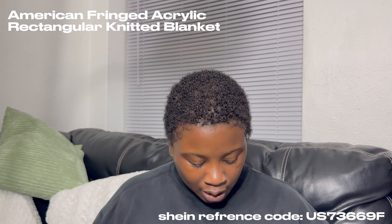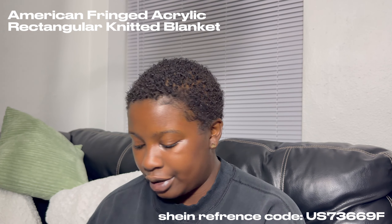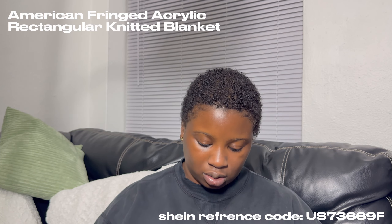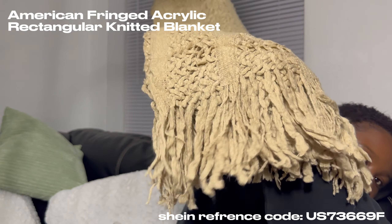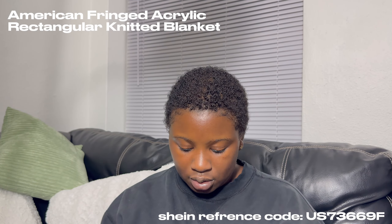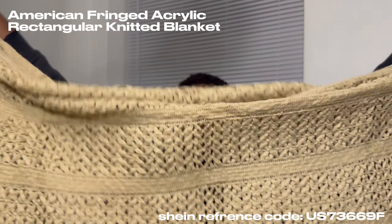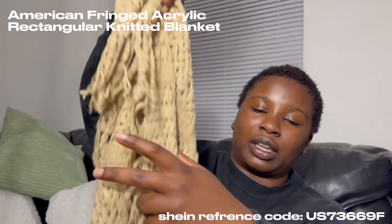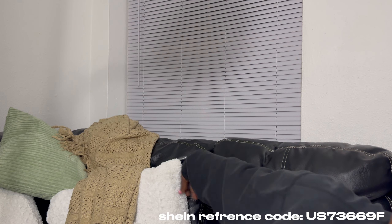And then my blanket for the couch for when people come over and they're cold. It's super long — long enough for like two people to share. It's just a throw-it-over-the-couch type deal and it goes with the lining of the couch too.